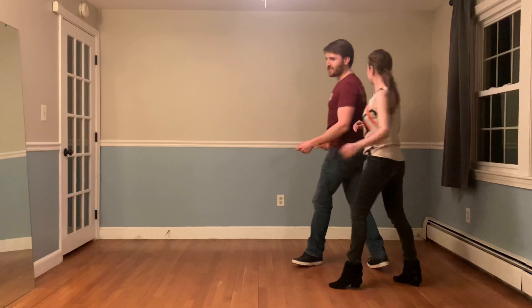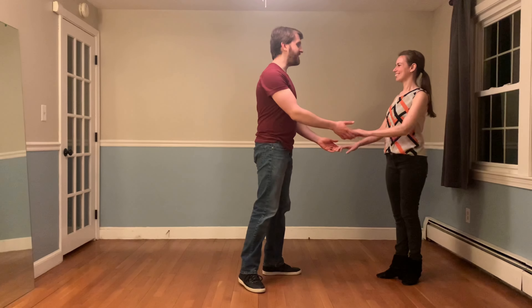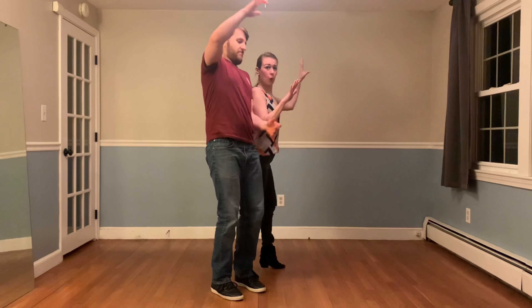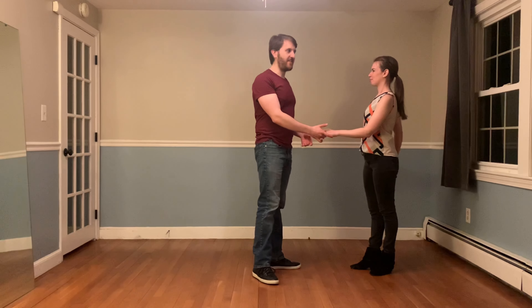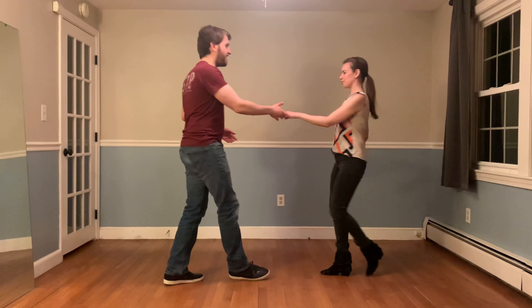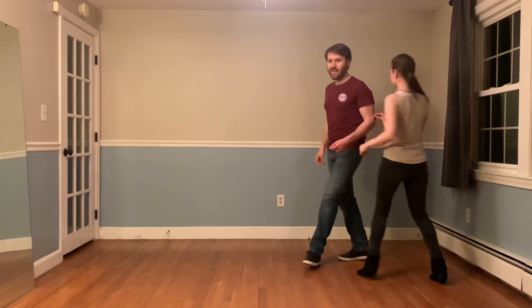From here I can send Desiree, turn myself, and triple it out at the end. Really quick tip here, leaders: it may look when we dance this to speed like we're turning at the same time, but actually I'm making sure that I take care of my follower before I turn myself. If we try to turn at the same time, we crash, because there's just not quite enough room in the slot. So what I want to do is make sure that Desiree's turn is good, and then I can turn myself. I make sure that Desiree's turn is good, and then I turn myself.